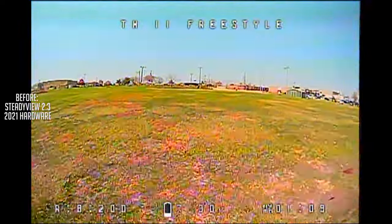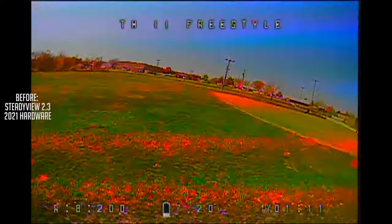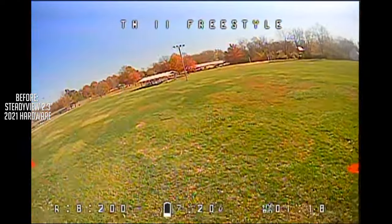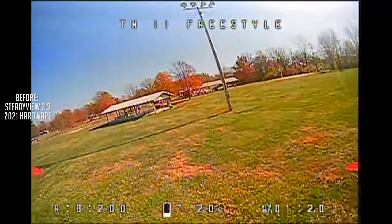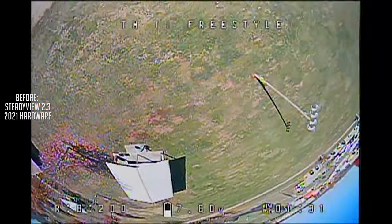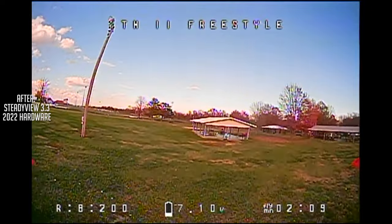Some people with the SteadyView get their image to roll. Others get it to be dark like this, like you're seeing. This is very, very unusable. I can't fly like this. I would say this is probably one of the worst. We're starting with the worst and then we'll end with ones that are not so bad.